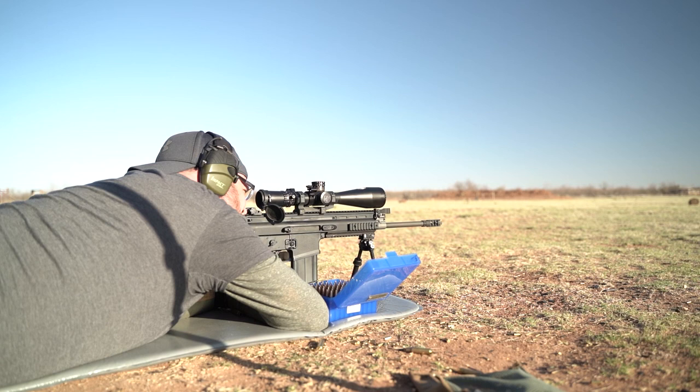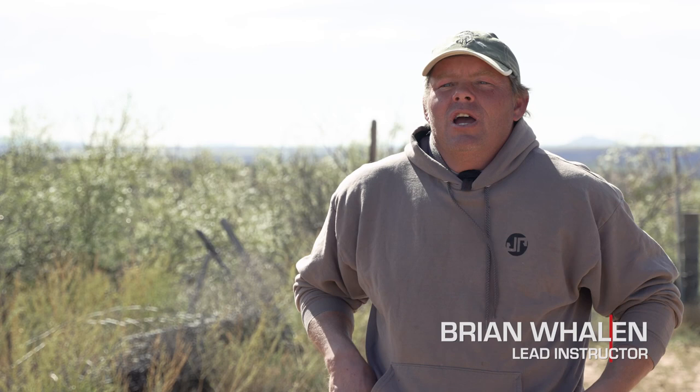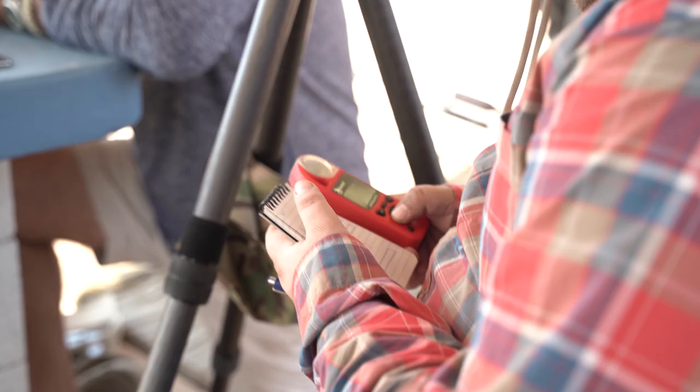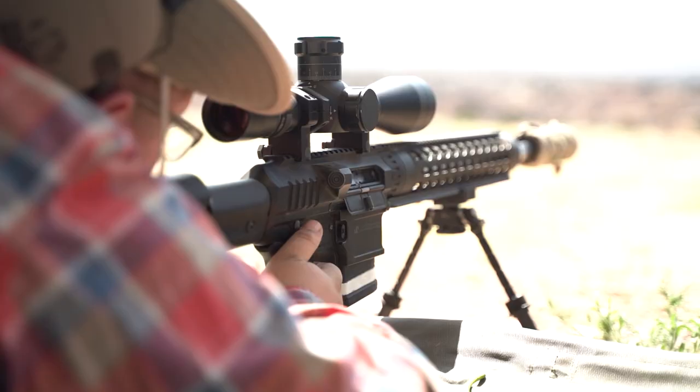One of the questions I frequently get is: what is the difference with the carbine class as opposed to other classes? When people think carbine, they can think anywhere from CQB inside a room doing drills at five yards to shooting long range. Really, our focus for the carbine class is to be an all-round rifleman class. We go over cursory ballistics, wind reading, and doping, and the idea is to be engaging small to mid-sized targets out to six or seven hundred yards, rifle dependent.